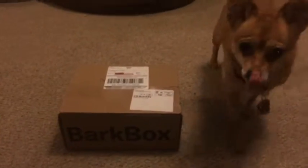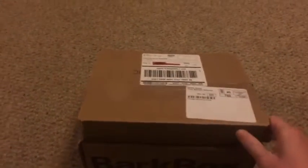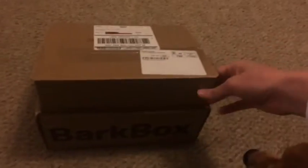Cricket, are you ready for your third BarkBox? Are you ready? Let's see what's in here. It should be for December, so it's probably some kind of winter or Christmas themed. Are you excited?